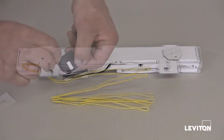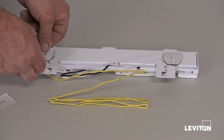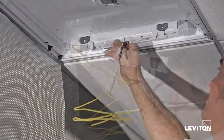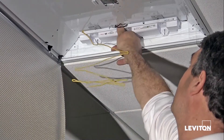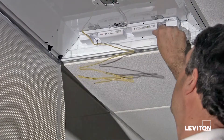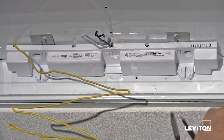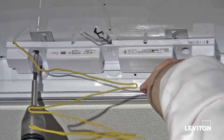Next, attach the included foam pads to the bottom of the ballasted lamp holder. After removing the protective covering on the exposed side, attach it to the fixture at the side nearest to the supply wire. Make sure it is in contact with the back wall. Then, secure the ballasted lamp holder to the fixture by using self-tapping screws, which are included.